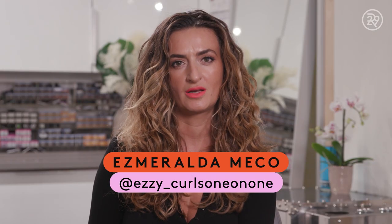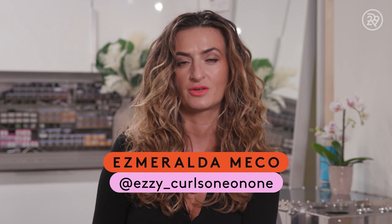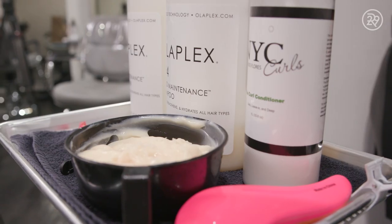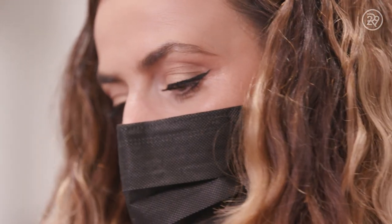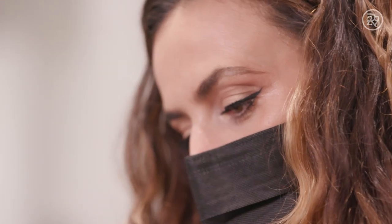My name is Esmeralda Mecco, and I am a curly hair specialist at Curls 101 in Beverly Hills. In my family, on my mom's side especially, they have really curly hair, and I always was blow-drying the hair, relaxing the hair, and it was still frizzy. When you learn how to take care of curly hair, you're accepting yourself more. You're a little bit more comfortable with your curls. Now, in the society that we are, curls are definitely more accepted than they used to be so many years ago.